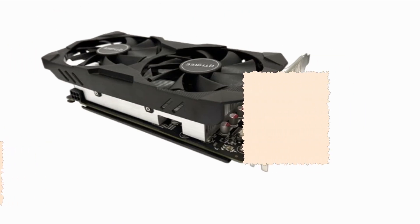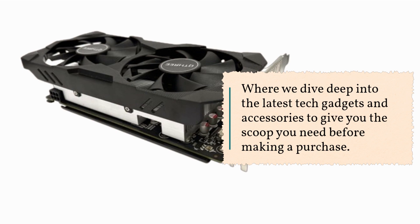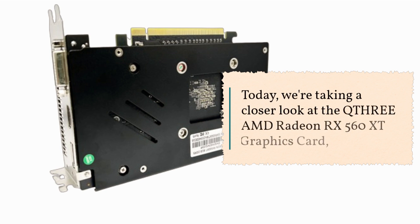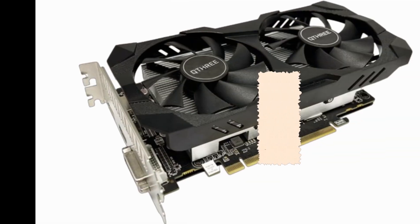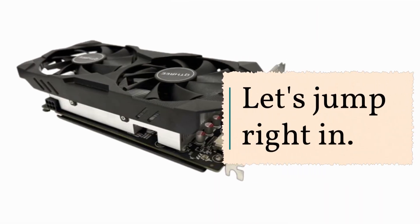Welcome back to Product Critique, where we dive deep into the latest tech gadgets and accessories to give you the scoop you need before making a purchase. Today, we're taking a closer look at the QTHRE EAMD Radeon RX 560 XT graphics card, a budget-friendly option for gamers and PC enthusiasts alike. Let's jump right in.